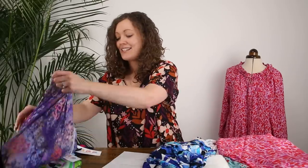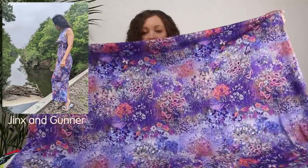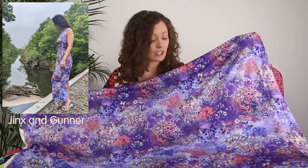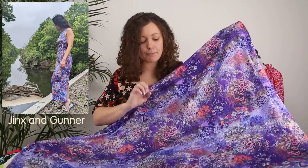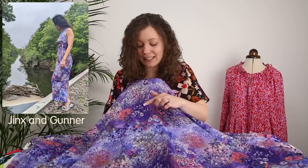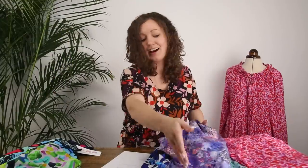The second fabric for the Kilo kit is called Wildflower Fusion — absolutely stunning with so much detail. The shades of lilacs, pinks, and purples are so pretty and there are little butterflies dotted among all the flowers. Both this and the Inky Grove print are gorgeous for summer.